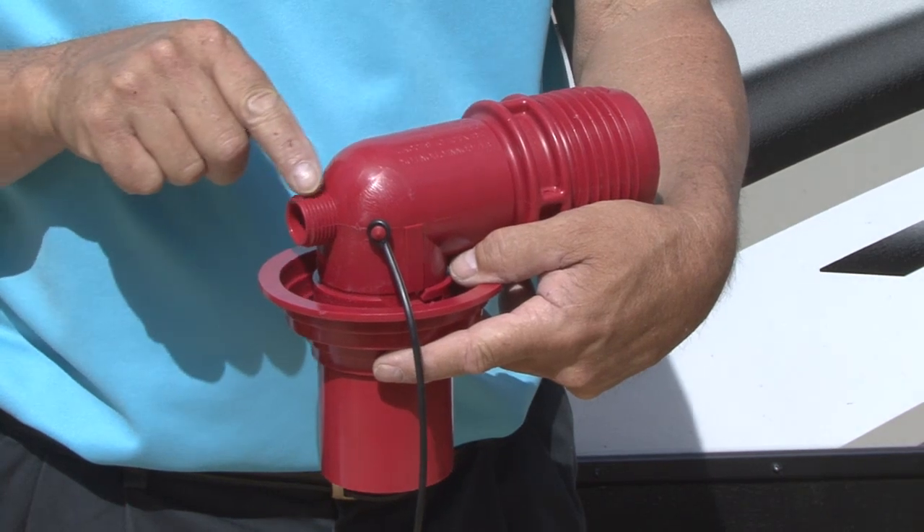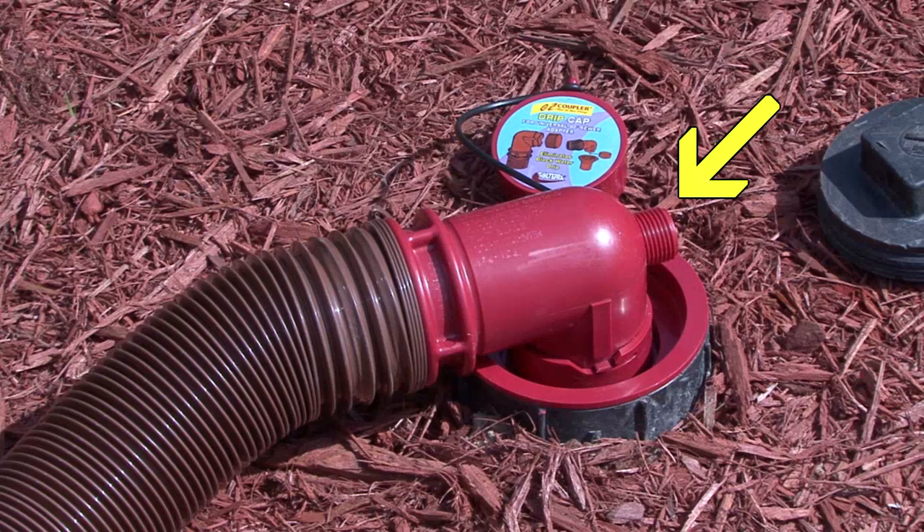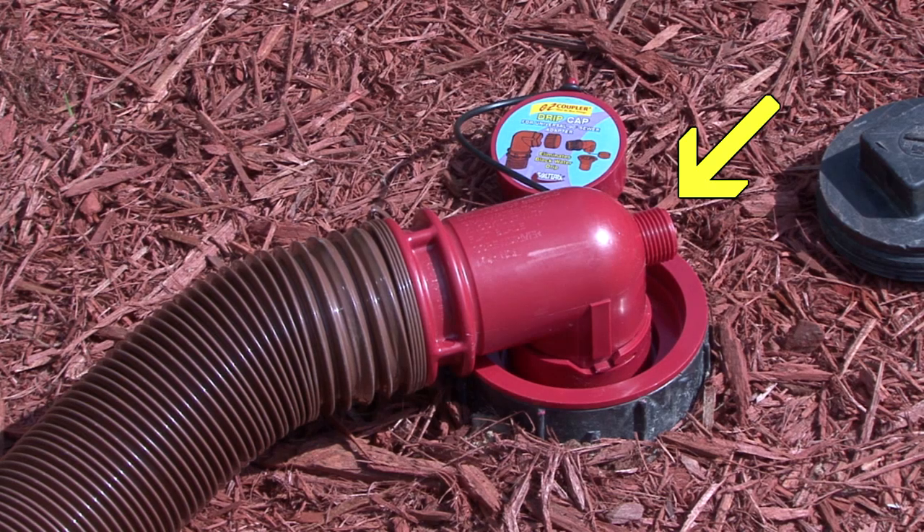The adapter has a three-quarter inch knockout threaded connection to drain a second gray water tank into the sewer drain if needed.